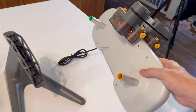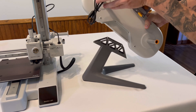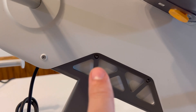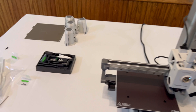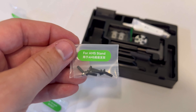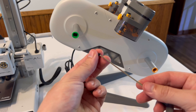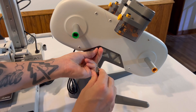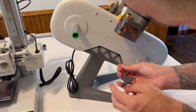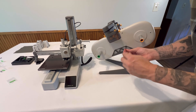Now we're going to work on putting together the AMS unit. The AMS unit has two pieces: the holder and the unit itself. They slot into each other and there are four screws to hold it together. Go to the box of accessories and find the bag that says AMS stand — it has four screws, plus one extra in case you lose one. Put the screws in the Allen key and install them in the AMS stand — there are four holes, two on each individual side. Tighten the screws but not too tight; you don't want to break the plastic.